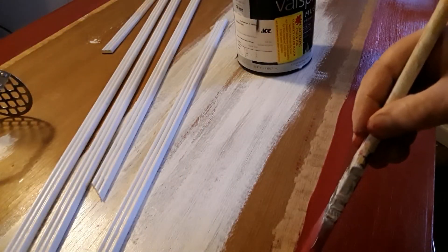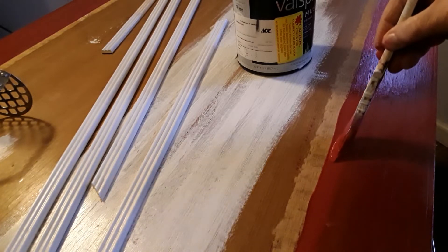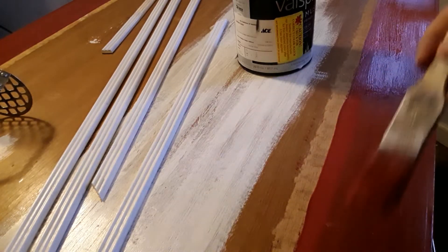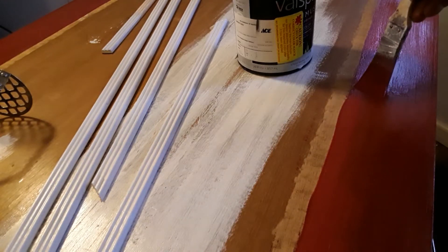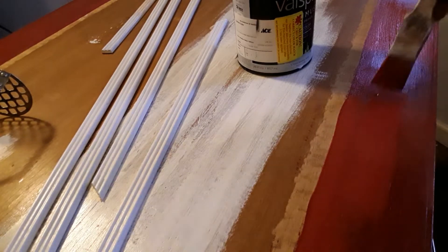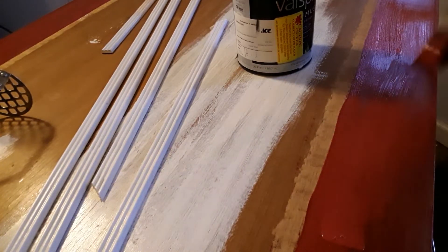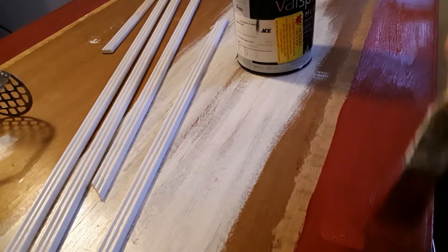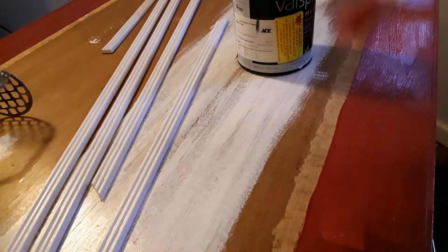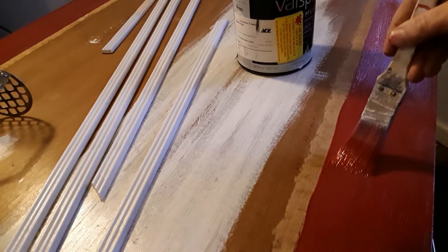Now that I'm on my second coat, I can go right up next to that line and not have to worry too much about getting too far into my glue area. It was kind of hard to see that line before, but now I can go a little bit faster and get the second coat of paint on this part of my table. Hopefully before it gets too dark in here — I don't have a whole lot of light in my kitchen, even though I try to put up spotlights and stuff.